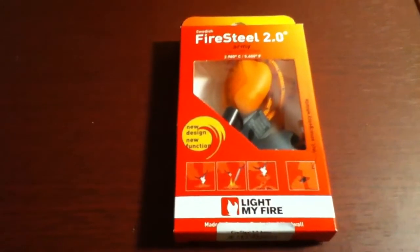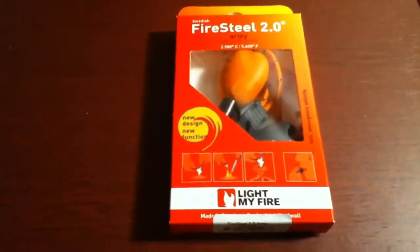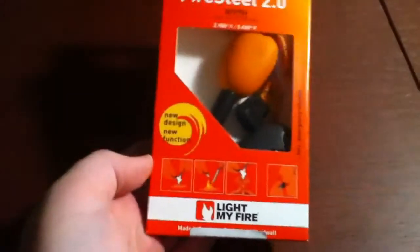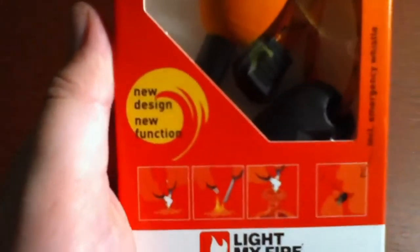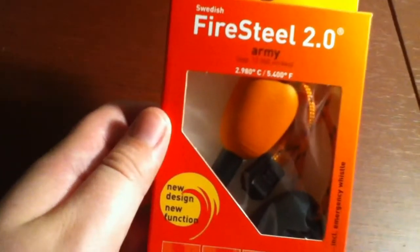Hey guys, what's up — Outdoors and Knives here with my second video. Today I have the Light My Fire Swedish Fire Steel 2.0. It says new design, new function, and it has a whistle on it. It's the Swedish Fire Steel 2.0 Army with over 12,000 strikes. Looks really nice.